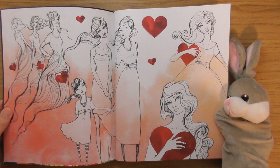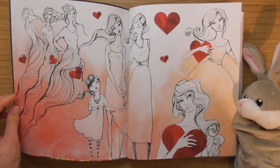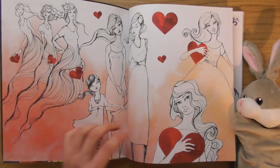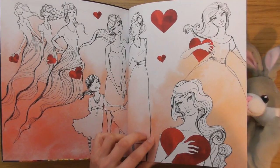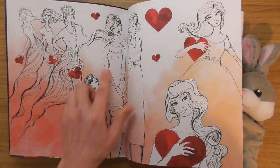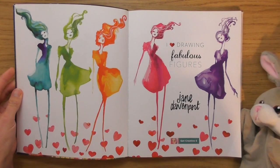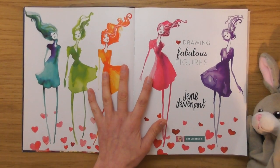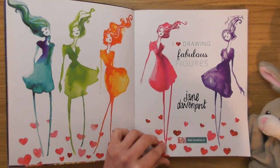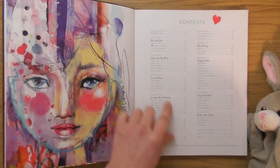Straight away I'm loving the art style — beautiful! This reminds me of a video game, I think it was called Project Eden, the spiritual successor to Res HD. It had a visual style like this. These are cool, look at the way they've got long legs. It's really beautiful.